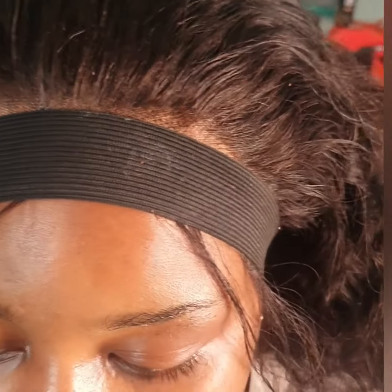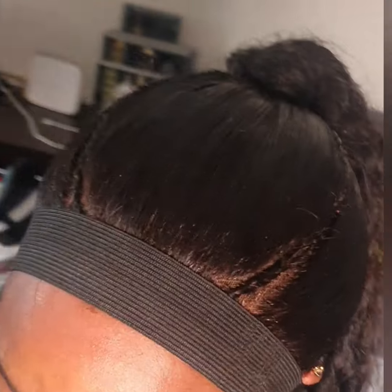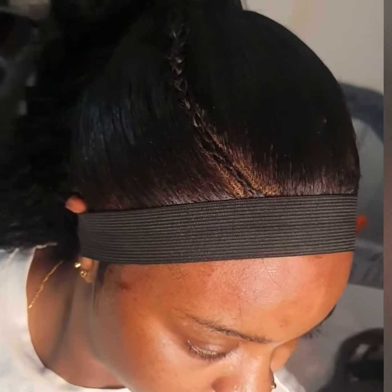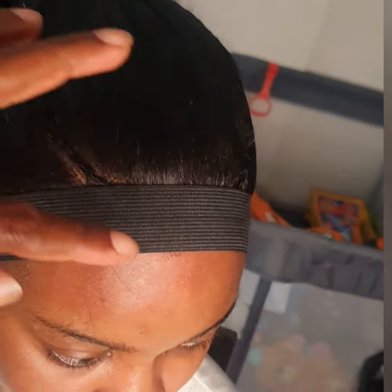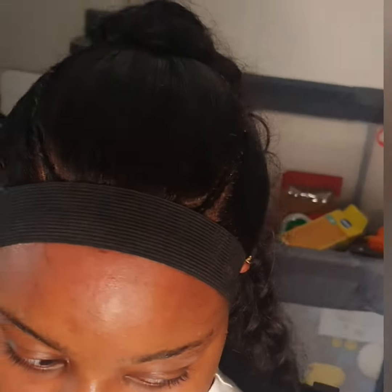She called me and said, 'Sister, I want to install a frontal — please install it very well for me and style it so it will be very beautiful.' And I said, 'Relax your mind, my darling, don't worry, I'm going to give you the best.' And she said, 'Okay, if you say so, I'll relax my mind.'